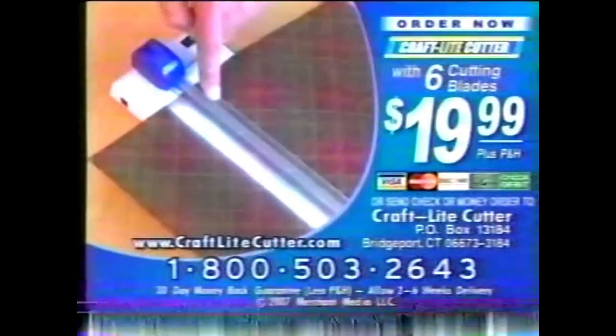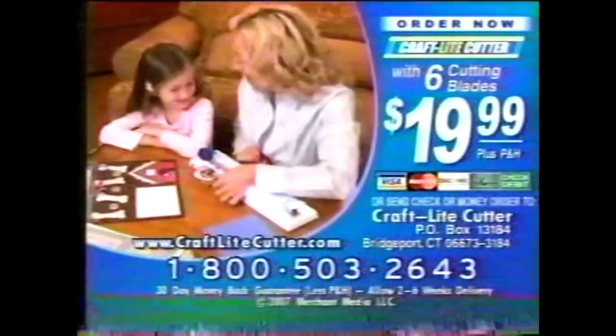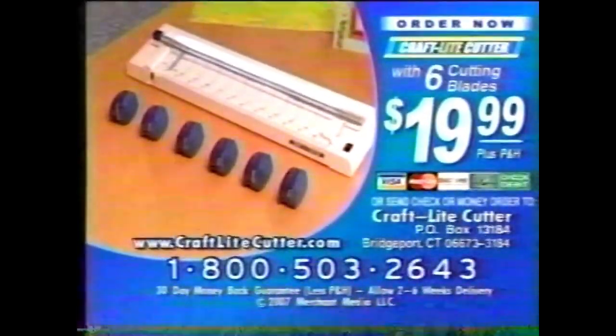To order your Craft Light Cutter, have your credit card ready and call 1-800-503-2643. That's 1-800-503-2643. Remember, order today and get the Craft Light Cutter and a total of six blades for only $19.99. Call 1-800-503-2643.